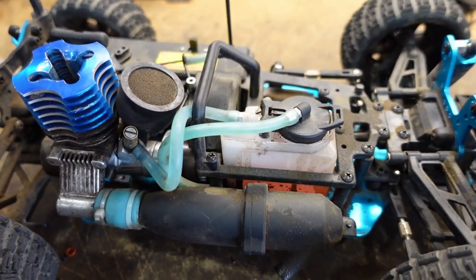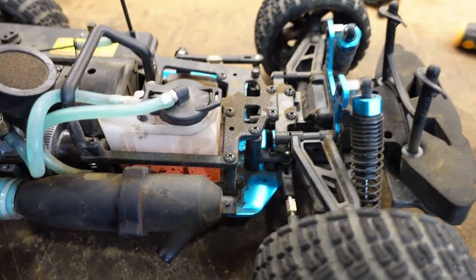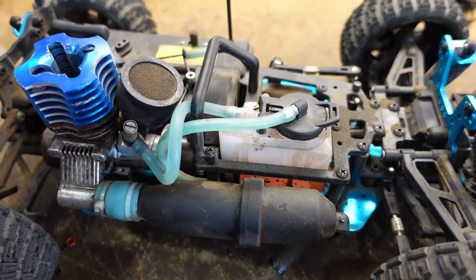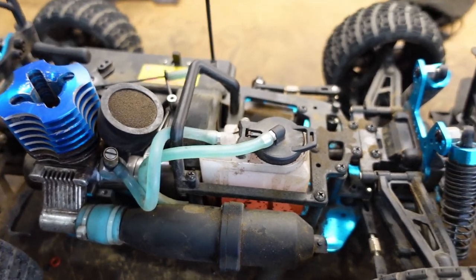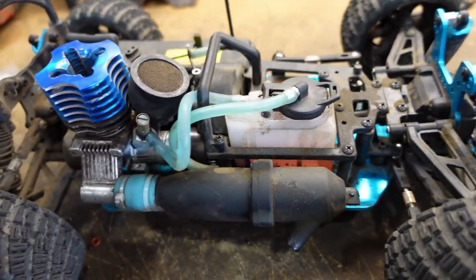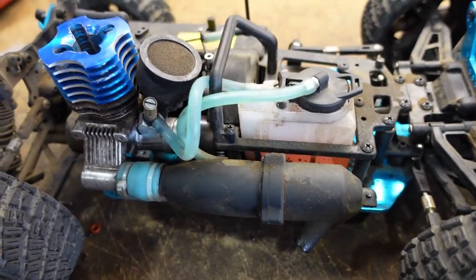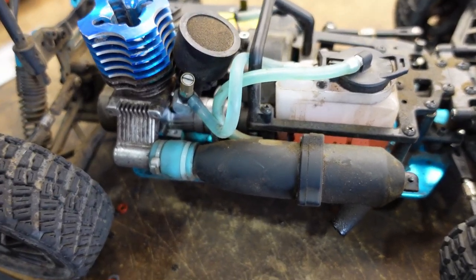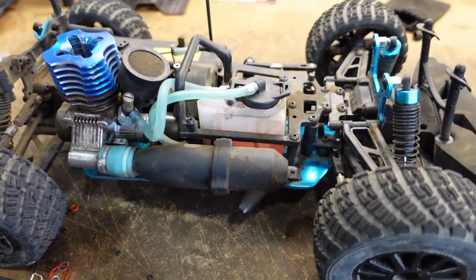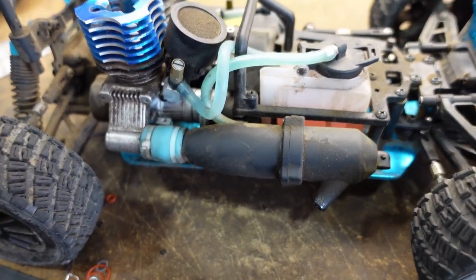That's gonna be it for this video guys. Sorry I couldn't get the two-speed to work. I adjusted the screw, loosened it a lot, it still didn't shift — I kept loosening and loosening and it didn't shift. So I don't know if it's stuck or the spring is stuck or something. But yeah, that's gonna be it. I hope you guys enjoyed — make sure you like, comment, subscribe, and I'll see you guys in the next video. Thank you for watching.